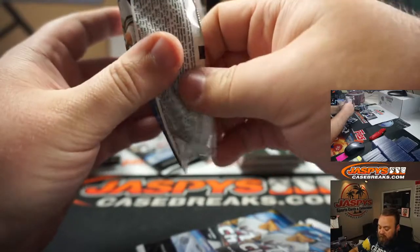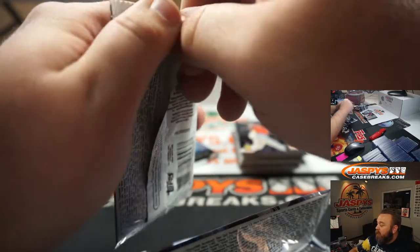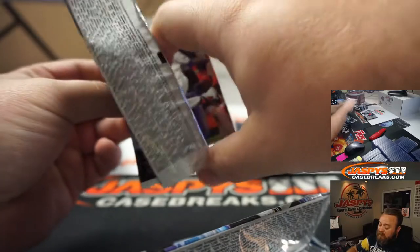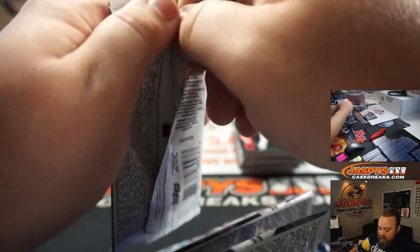So you can literally go on YouTube later tonight or tomorrow and see it. It's one per case, so obviously it's pretty rare. They take some of the most iconic players in history and they reproduce their rookie card and then they put a relic in there too.